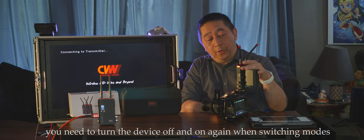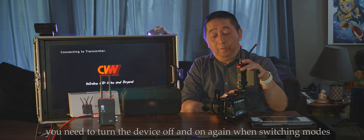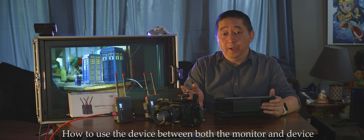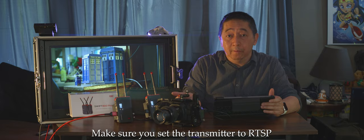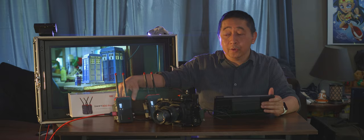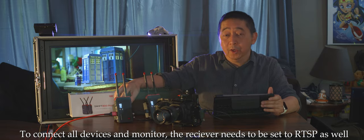When you switch modes, you need to turn the device off and back on to activate the connection. For this demonstration, we'll show how to use it with a tablet through the transmitter. To connect to a tablet, iPhone, or Android phone, set the transmitter mode to RTSP. If you don't want to use the receiver monitor screen, just turn it off; if you want both, set the receiver to RTSP as well.